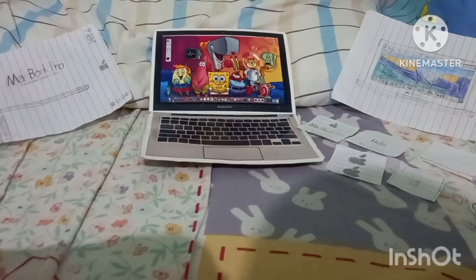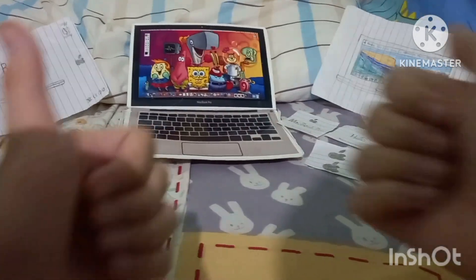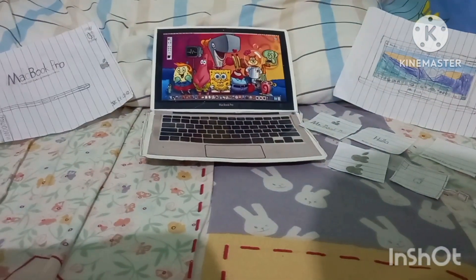That's my unboxing of the mid-2012 MacBook Pro 13-inch model. Please like, comment, and subscribe. Check back soon for a review. Take care — we'll see you guys in the next video, and thanks for watching.